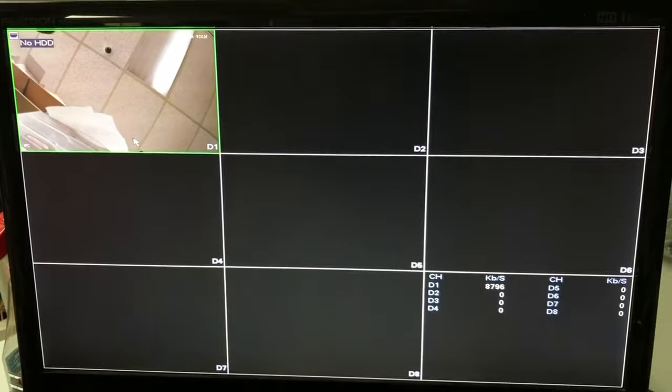If you're in any type of grid view — 4, 9, or 8 channel — you're not going to be able to hear audio from the camera.